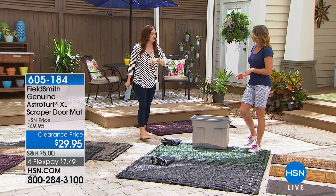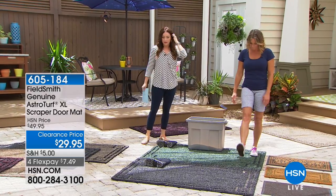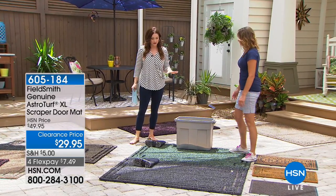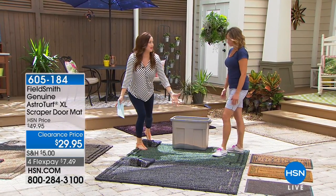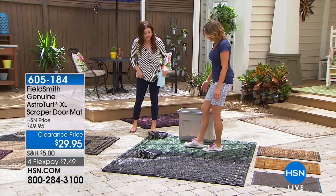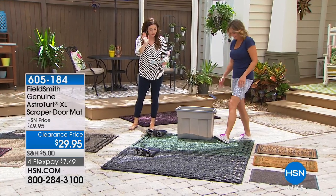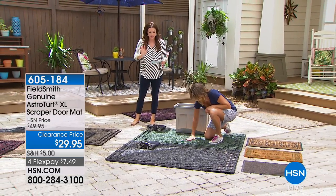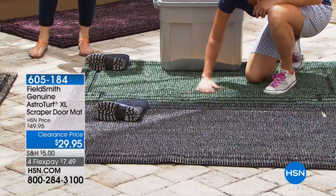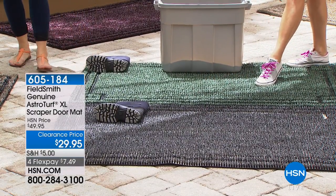It's worse when all of us and the kids just track in the dirt — it ruins our floor, it makes it dirtier. This is not only going to trap the dirt, look at the size of this: a nice big three by five. Where do you find something this large? A lot of us have to get smaller rugs and kind of stack them. This is perfect. This is from Field Smith — it's the Genuine Astroturf Extra Large Scraper Doormat.